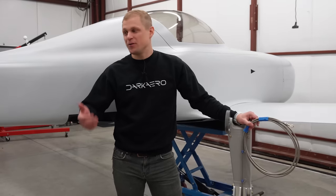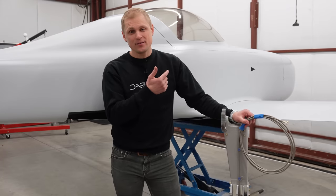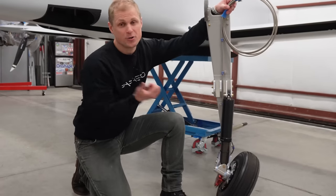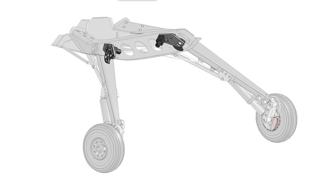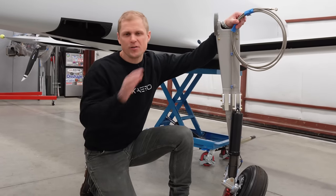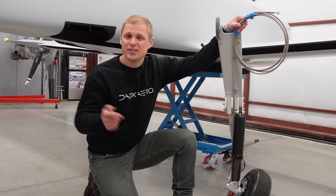So what's left before we fly this airplane? Basically a bunch of small but important tasks. We still have to install the seat belts in the cabin. The actuation system for the main gear is coming up next — there's a gearbox that drives the strut up and down to retract it into the fuselage. We have the CAD together for that, and we've ordered raw stock and miscellaneous hardware to make it work. We're going to be building that up and testing it soon, plus some other small systems tasks. Thanks for watching — we'll catch you in the next one.